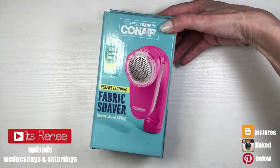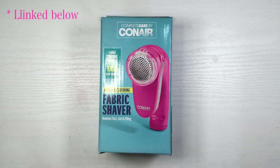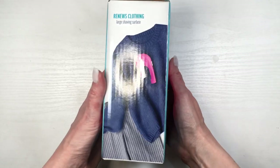Hey guys, it's Renisa. Today we're gonna be shaving some clothing using this fabric shaver. I got it off of Amazon and in the past I shared shaving clothing using razors and how to easily pick the peeling and the fuzz.